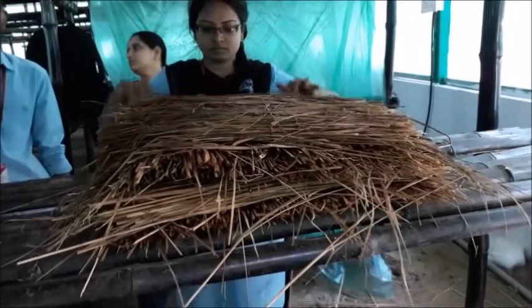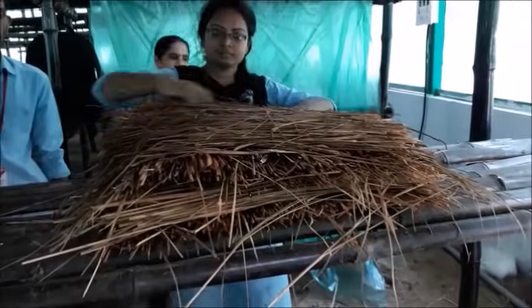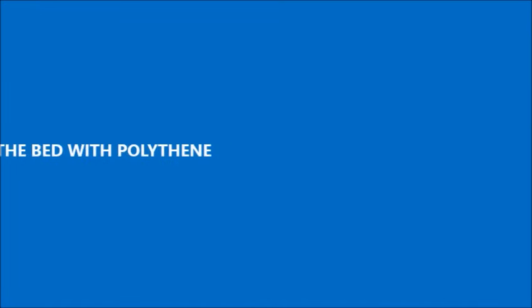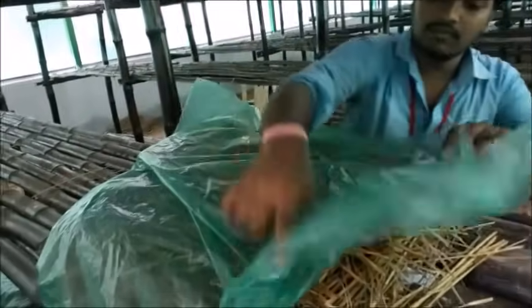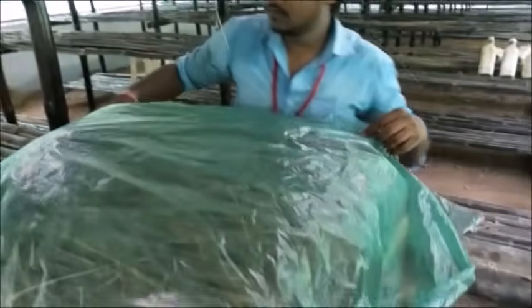Our mushroom bed has been prepared. At last, we have to cover it with polythene for maintaining the bed's moisture, humidity, and temperature.